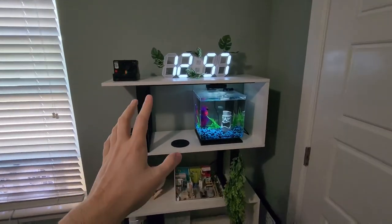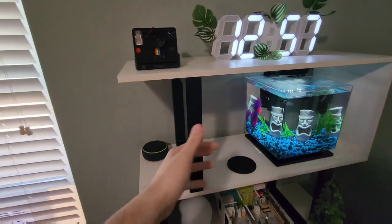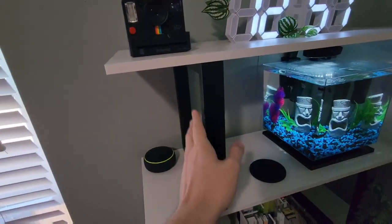You do have the five shelves on it, and this is going to be the white version. As far as the stand tier, there are a lot of models that are similar to this — you'll notice some of them are either glass, black, white, or chrome.